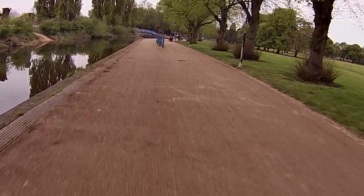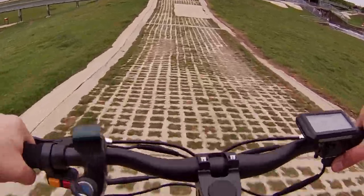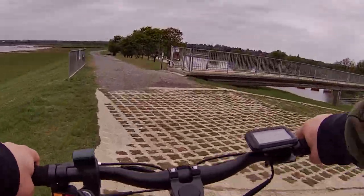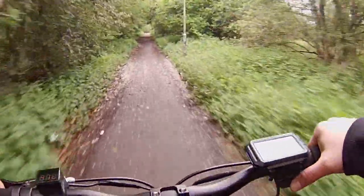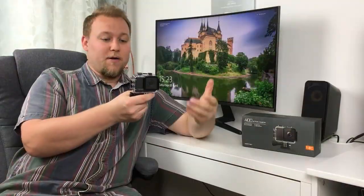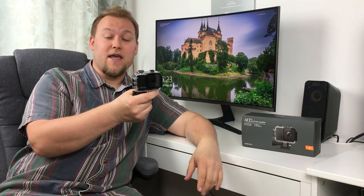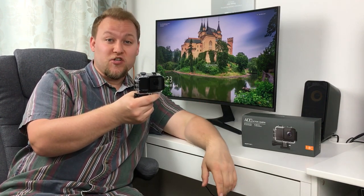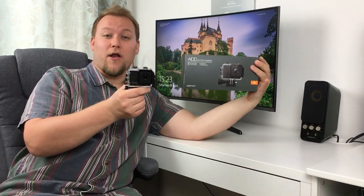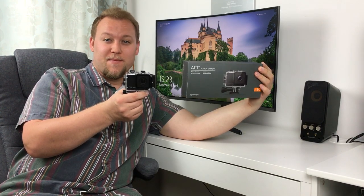Here we are at the end of the video. I'll give you a few more shots of the action camera doing its thing at high speed on the scooter. If you're interested in picking up one of these cheap action cameras, I'll put a link in the description box to Amazon. I personally thought this camera was quite good — it only cost £65 in the UK. Thank you so much for watching. If you liked this, please subscribe and I'll see you next time.